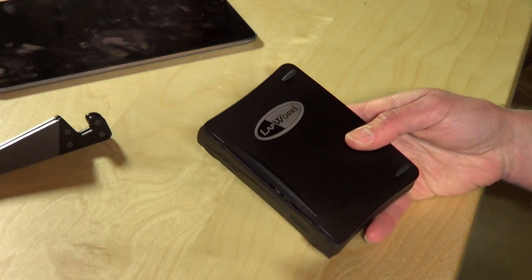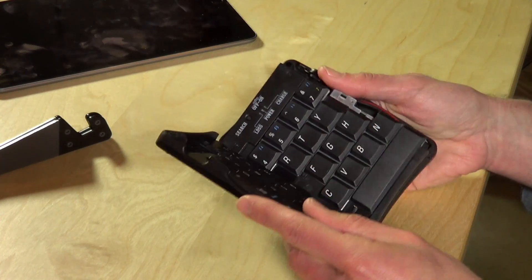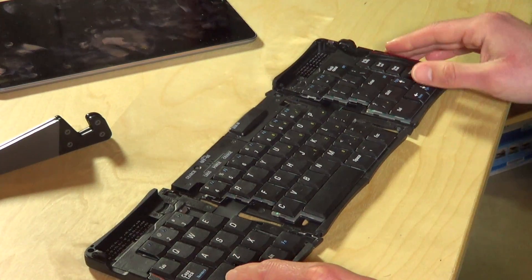I've been looking around for something similar for a long time now, and Andy Anaco on MacBreak Weekly was raving about this keyboard that really is the reincarnation of that original Stowaway. I reached out to the folks from Lapworks who make this keyboard, and they sent me an evaluation unit to take a look at for a few days, and this really is the reincarnation of the Stowaway.